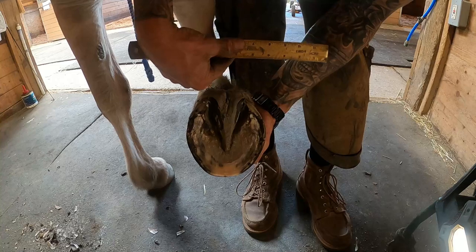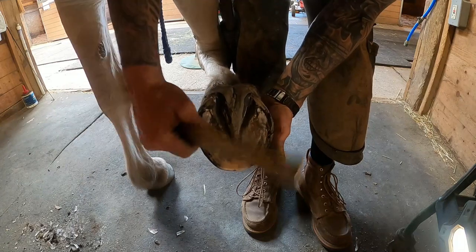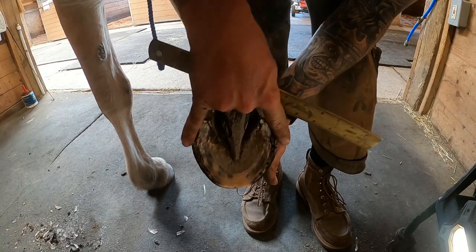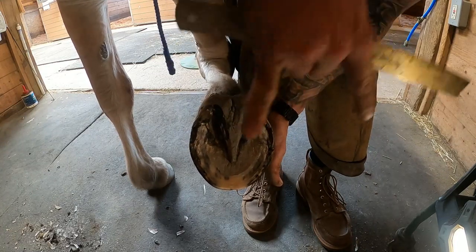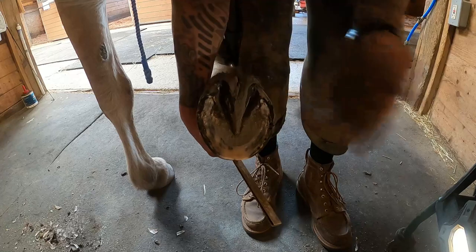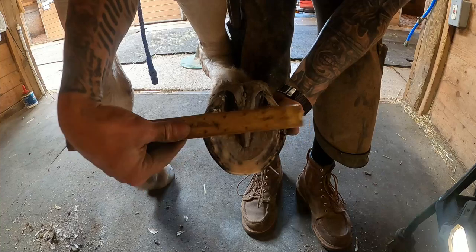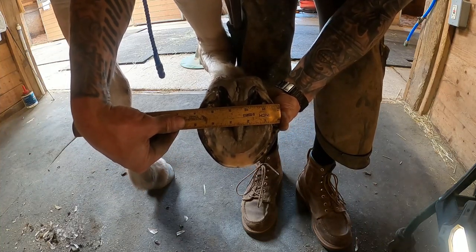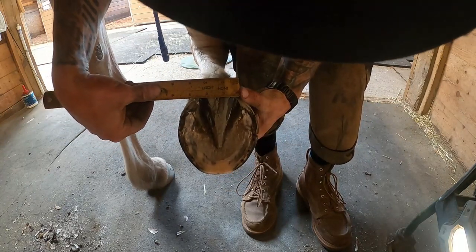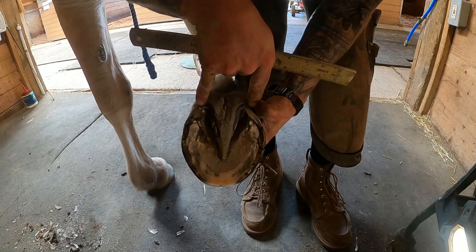First thing I'm going to do is measure my foot — this one here is four and seven-eighths inches. I know before I even make my trip to the foot with my shoe, my shoe needs to be at least four and seven-eighths inches wide. There's no point coming to the foot if you're at five inches or four and a half. So the first thing before I even come to my foot is I'm going to measure my shoe and make sure it's at least four and seven-eighths wide. You can also measure your heel width — he's about two and five-eighths of an inch right here.